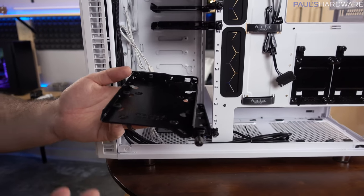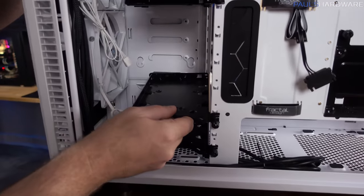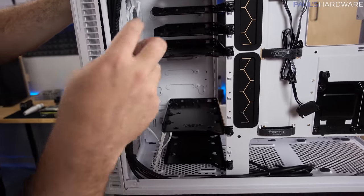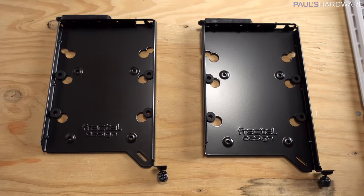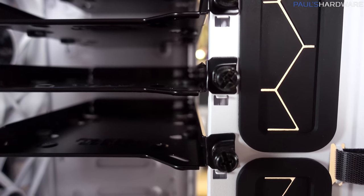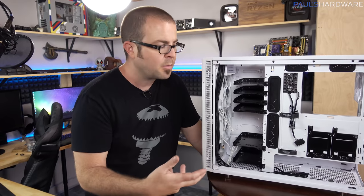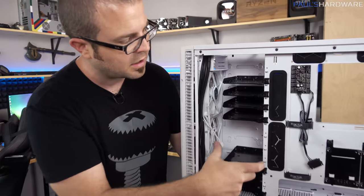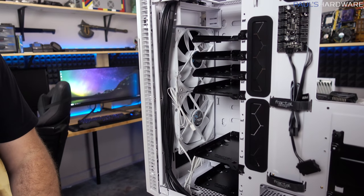If you're configuring a system with air cooling and lots of drive support, there are just tons of drives in here. They've included six drive trays, but it looks like there are actually 11 actual mounts. So if you did a bunch of 2.5-inch SSDs, there are a lot of configurations you could do. It's also nice for positioning 3.5-inch drives, which can heat up — having them right here behind the front intake fans is convenient, and the modular positioning lets you move them around to best suit your needs.